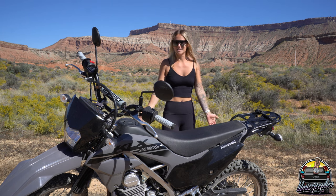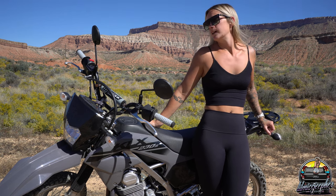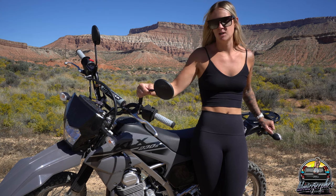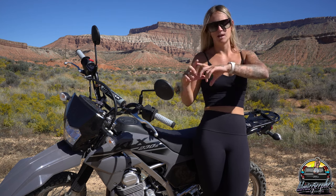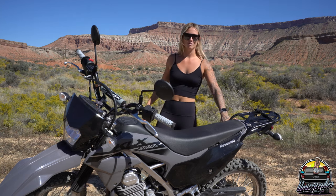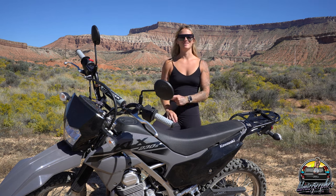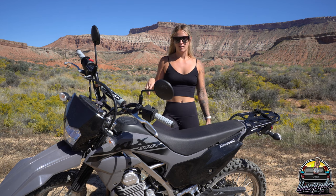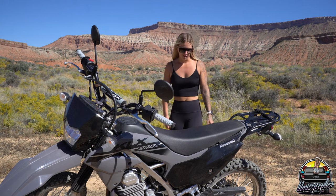That's all the upgrades I've done so far, but we are not done upgrading yet. I think the next thing is getting rid of these mirrors because they move around in the wind and I don't like the round look — I want more of a diamond shape. I'm also going to upgrade the exhaust because I want my bike to sound cool and not like a little scooty poot. James says it sounds like crap and I agree. If any of you have exhaust recommendations for the KLX 230, drop them in the comments below!